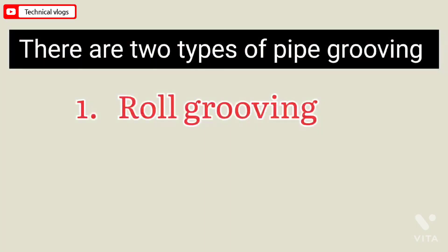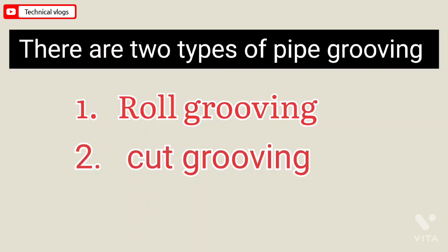There are two types of pipe grooving. First is roll grooving. Second is cut grooving.